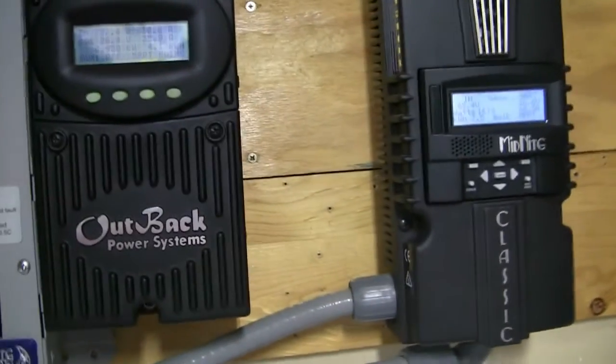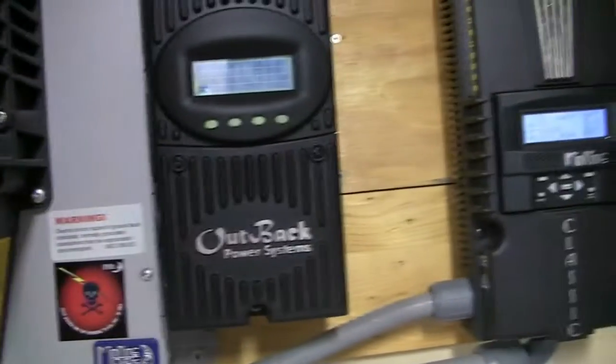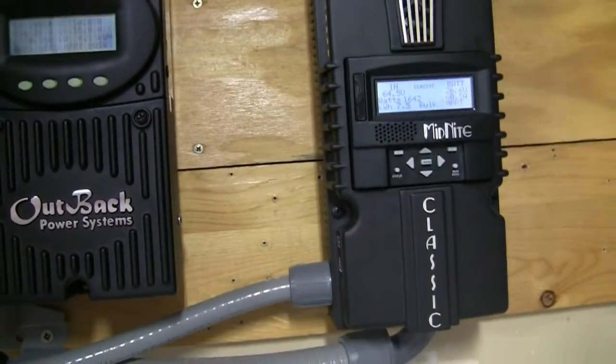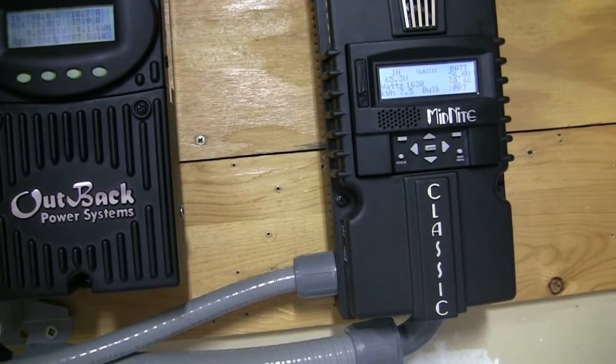Like I said, no complaints here. The inverter's working great. Everything's fine. Grid tie is doing fine as well — just making some power.